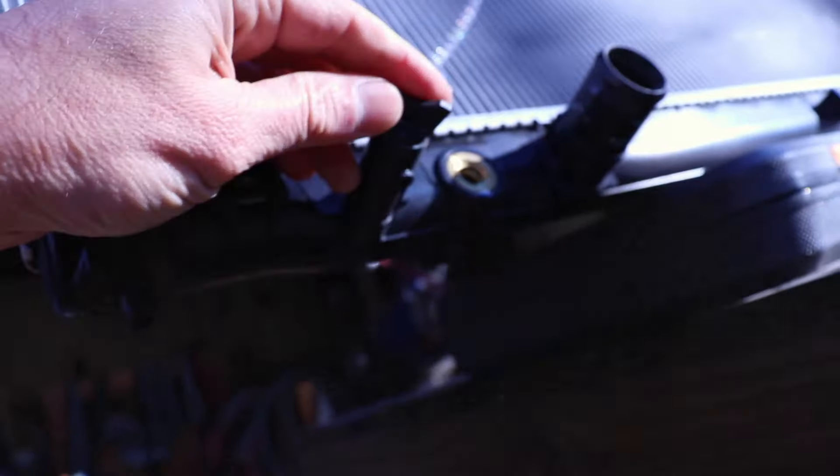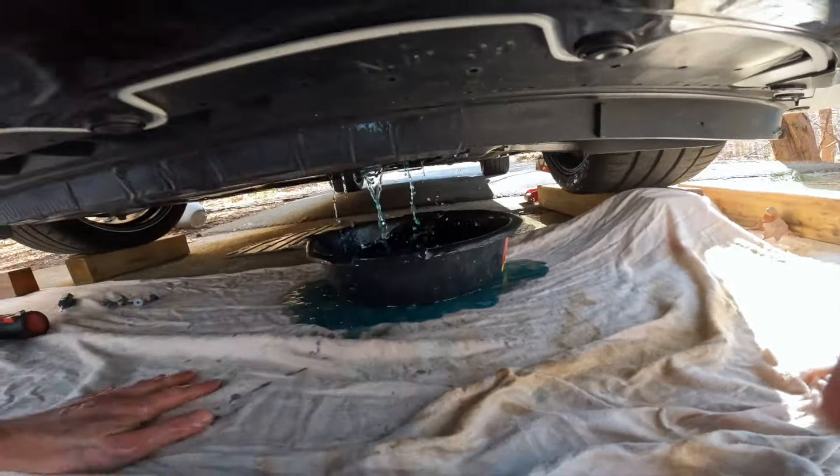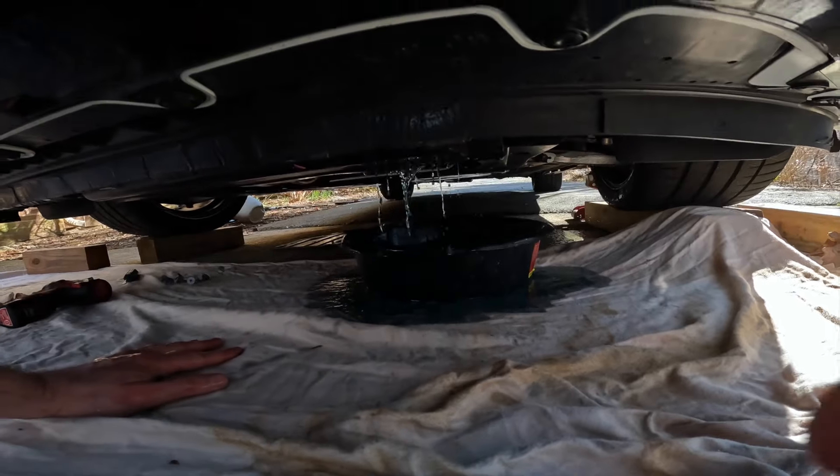Kind of as I expected, the PWR radiator makes an absolute mess — that plug flies out and this stuff just goes everywhere. All the coolant is now drained into the bucket. You can see in the sight glass that it's empty; there's nothing inside the reservoir right now.